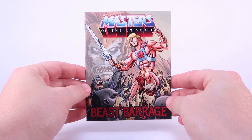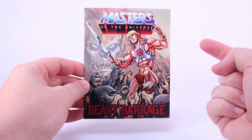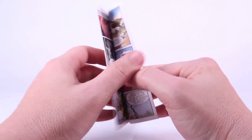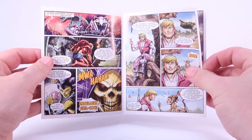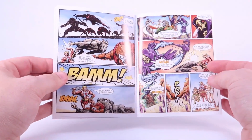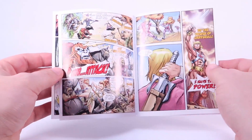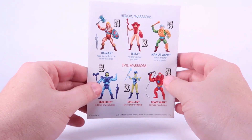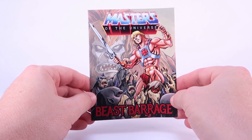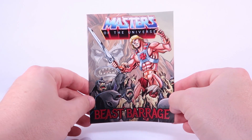Right out of the packaging, Skeletor does include a pack-in mini comic, but it is worth noting that it's the exact same mini comic that came packaged with He-Man and Beast Barrage. Just to give you a glimpse inside, it's not very long, but it does feature some brand new artwork featuring the evil warriors doing battle with the heroic warriors. We've even got some shadow beasts in there. It's the exact same mini comic that also comes packaged with He-Man — I don't know yet if that means all the figures in the first wave have the same comic, but I guess we'll be finding out soon enough.